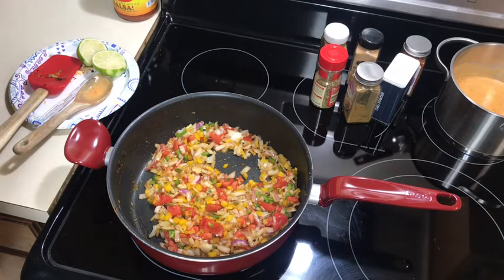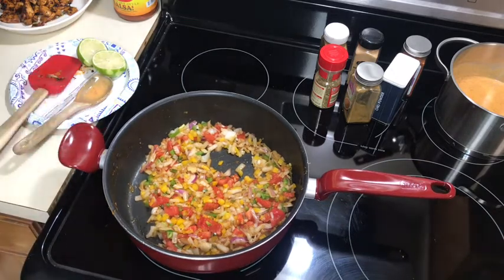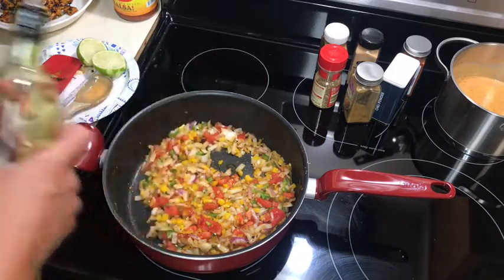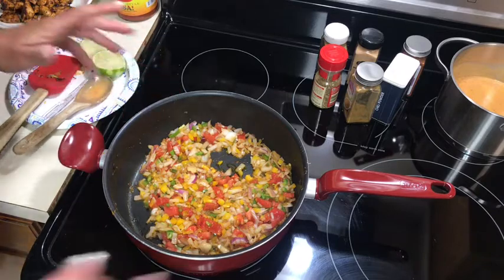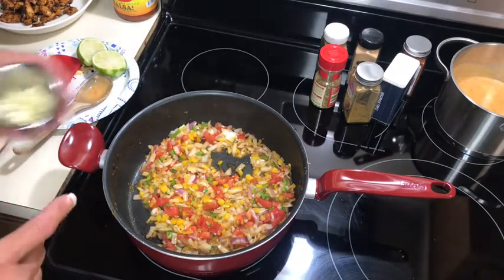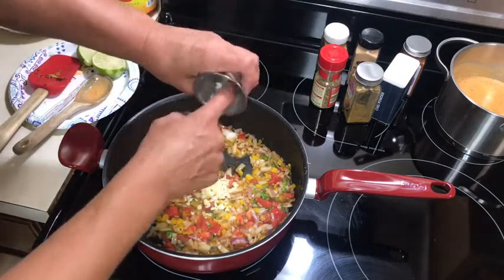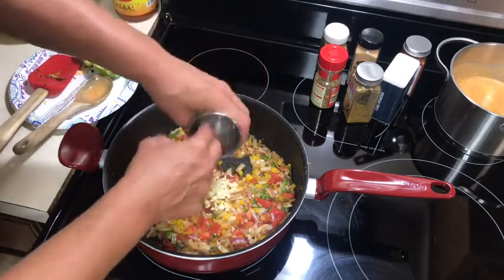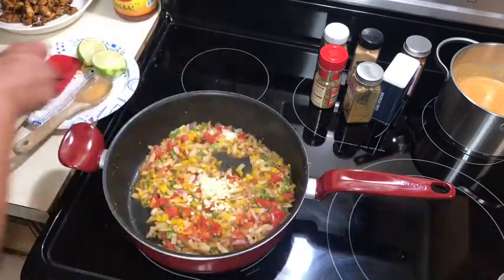We had a hail storm not too long ago and it just tore our plants up. I think I have one tomato growing right now, but I do have some jalapeño growing. We just didn't have good luck with tomatoes. I found a little fruit stand and he has the best peaches — oh my goodness. Some of the best peaches I've ever had. They are so juicy and sweet. Ella wants one every day.